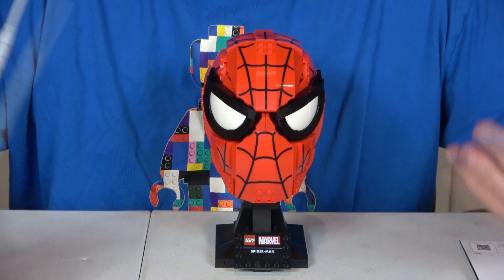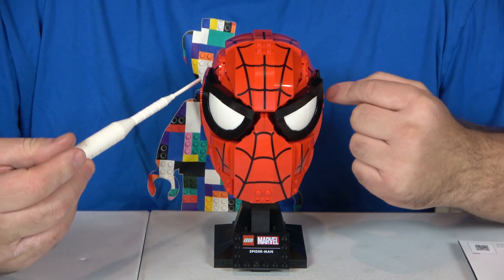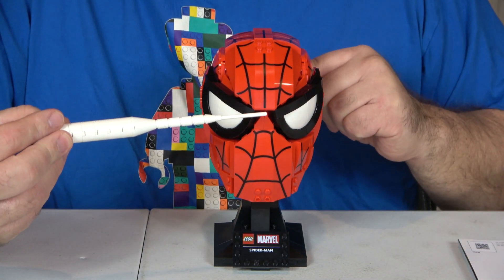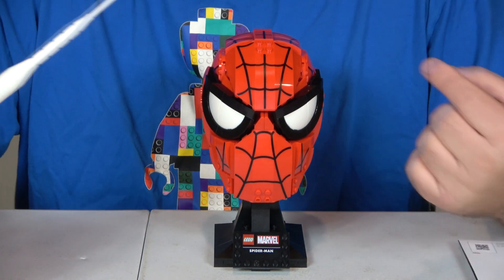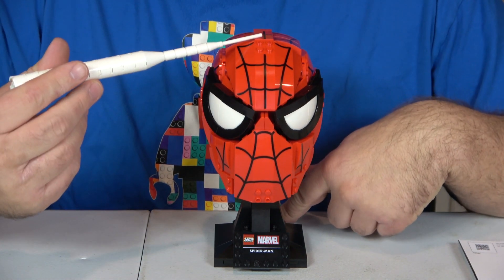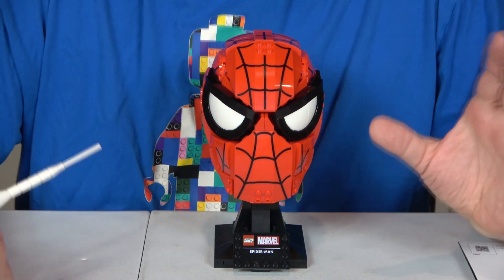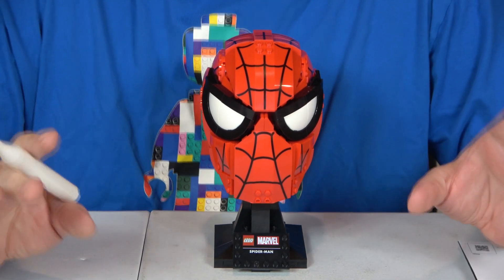The dimensions on this mask are five inches by four and a half inches by seven and a quarter inches. On the metric scale, that's twelve and a half centimeters by eleven and a half centimeters by nineteen and a half centimeters.